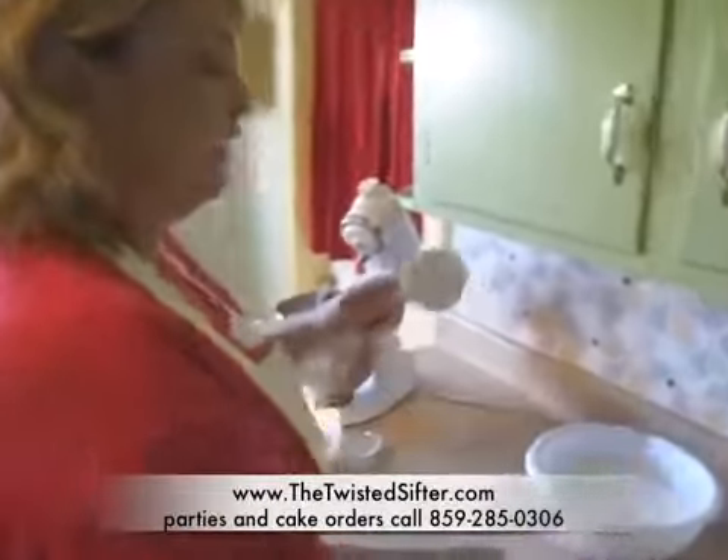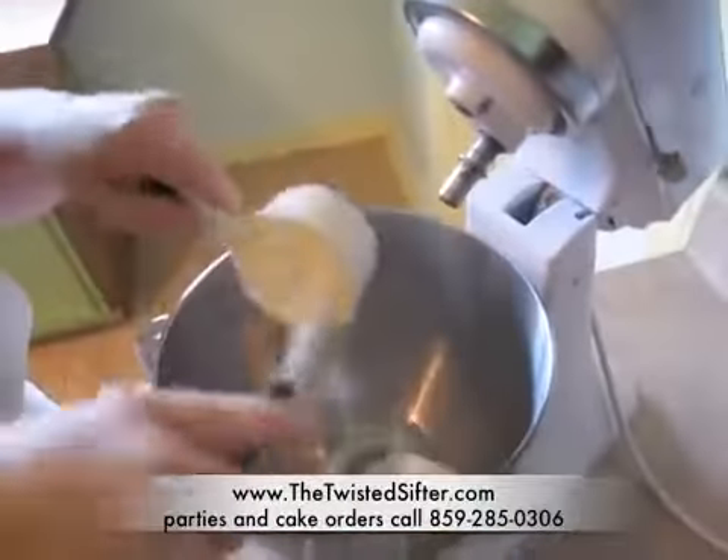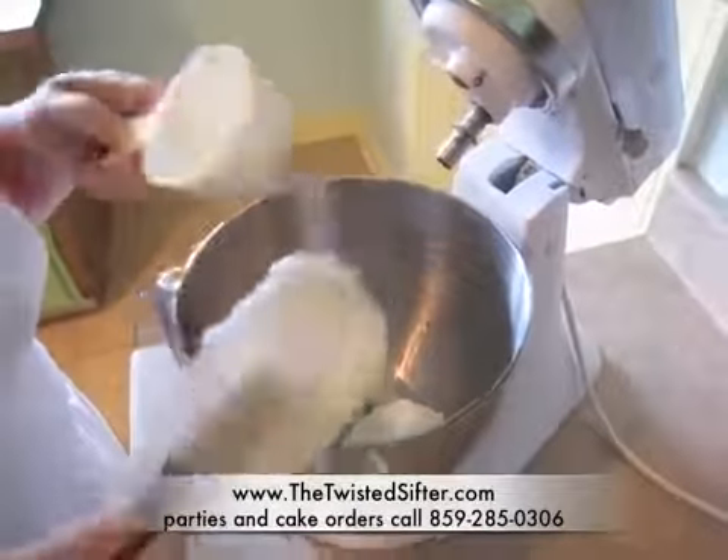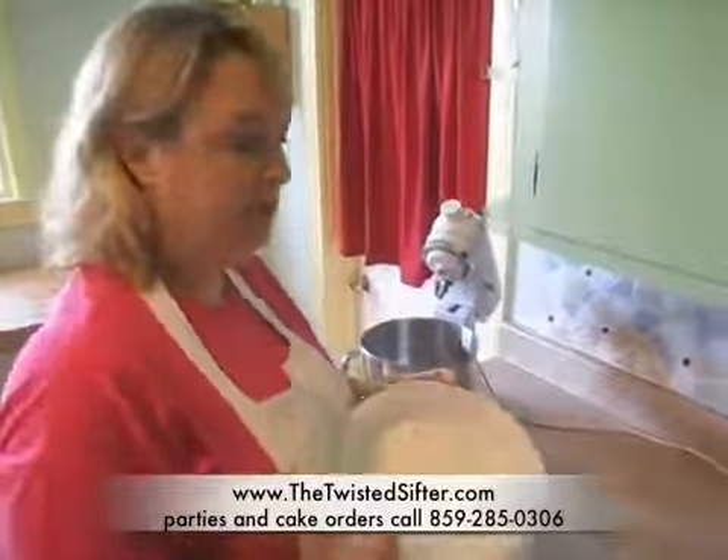Then what you're going to do is take your half a cup of Crisco and put it in your mixing bowl. Then you're going to add your two pounds of sifted powdered sugar.